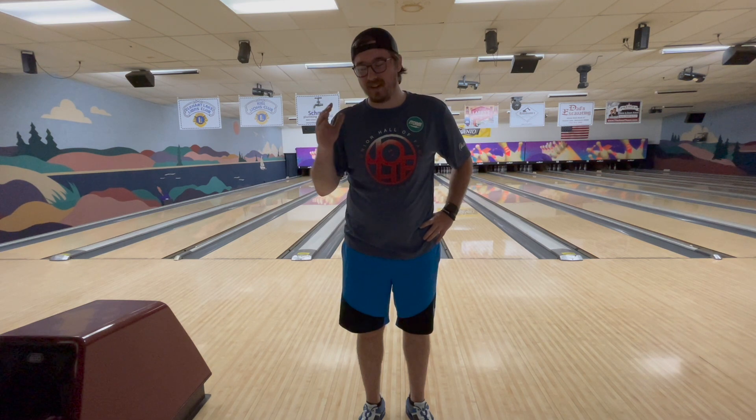Good morning, good afternoon, and good evening. Ladies and gentlemen, welcome into another video. Today we are going to be talking about the all-new Hustle RIP. Stay tuned for this one — it's a really good ball. Rolls really well down the lane. I can see why people are comparing it to the Hustle Inc. But again, stay tuned. Don't go away.